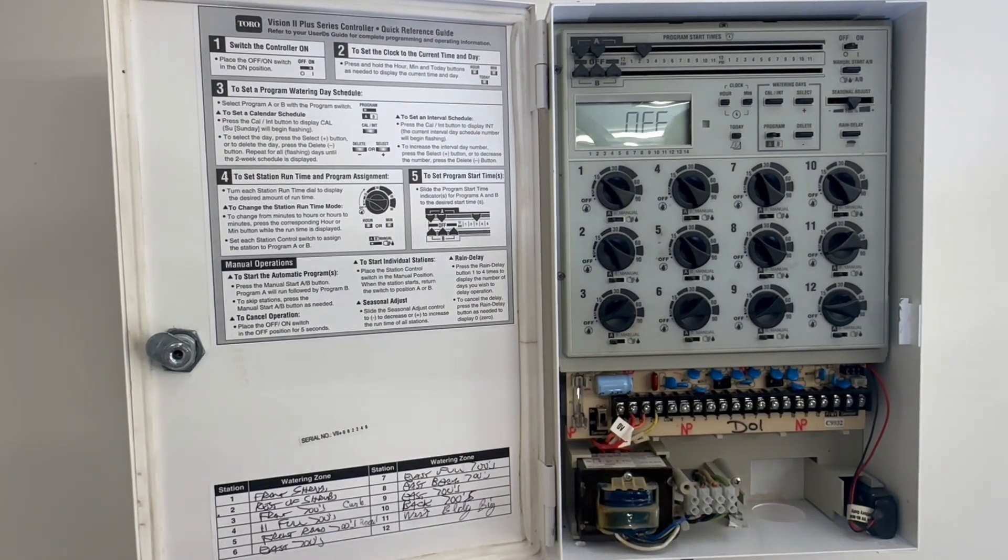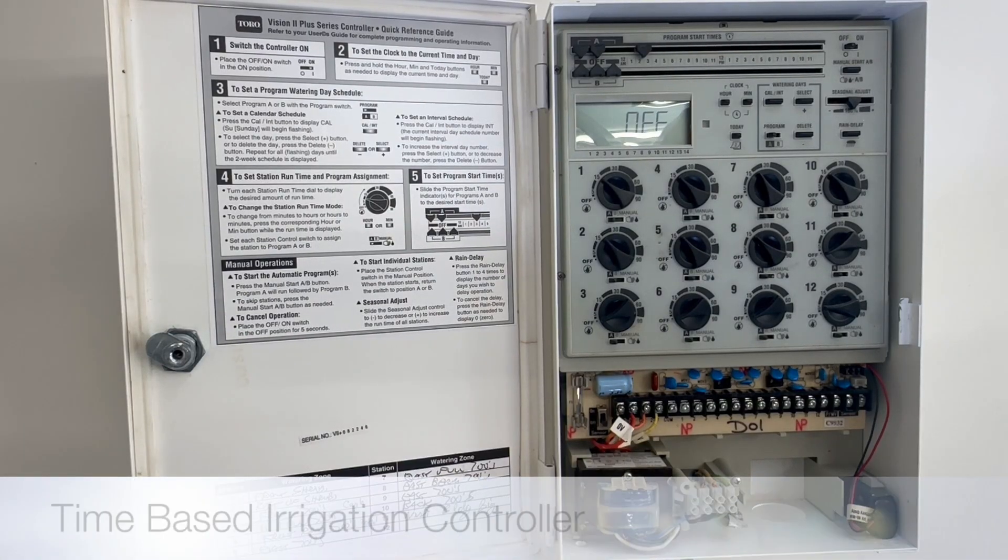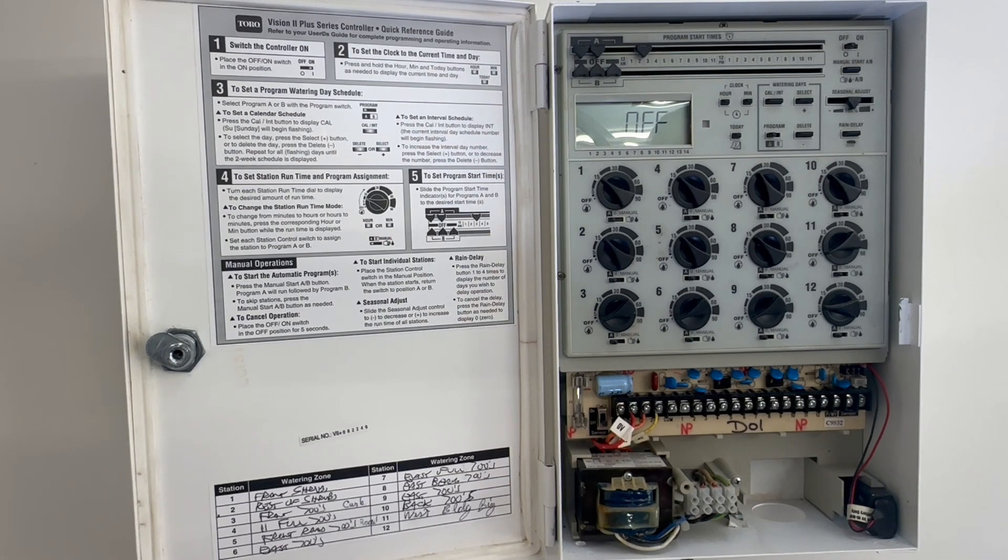This is a quick video tutorial on the Toro Vision 2 irrigation controller. It's a very simple, time-based irrigation controller. In this case it's actually a metal cabinet, so it's designed for commercial and outdoor applications. Pretty easy controller.